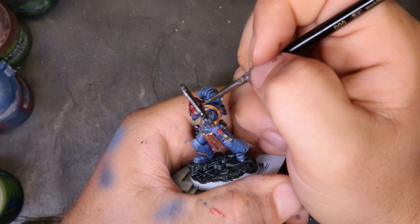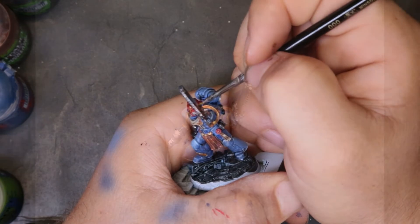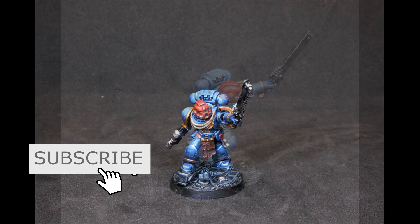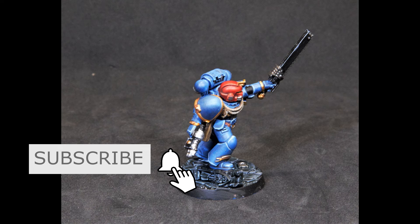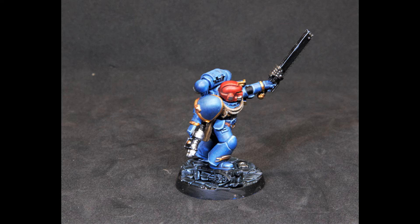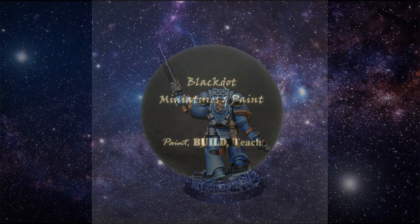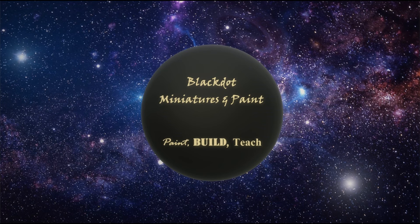For the eyes, we hit it with a Caliban Green base coat and then do about 50% of the socket with Moot Green — gives it a solid effect. Here's how our little Ultramarine sergeant turned out. I think he looks great, especially putting in an hour and 15 minutes — I cannot shake a stick at that. There's plenty of guys that can drop three, four, five hours into a miniature and yeah, it's going to look better, but when you constrain it to this time frame it really just looks great. This has been Kevin with Black Dot Ministries and Paints. Thanks for checking this out. If you found something useful here, please like, comment, subscribe, and share the video. Until next week — bye for now.